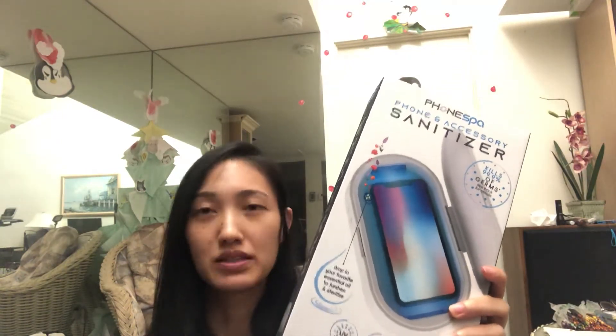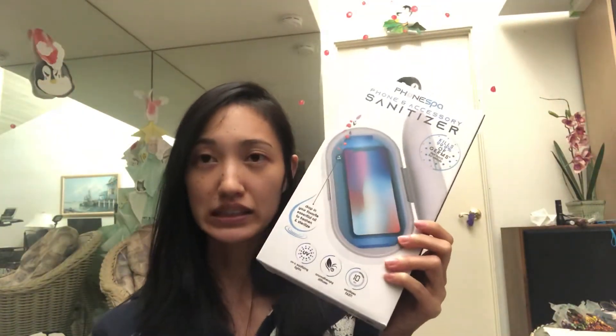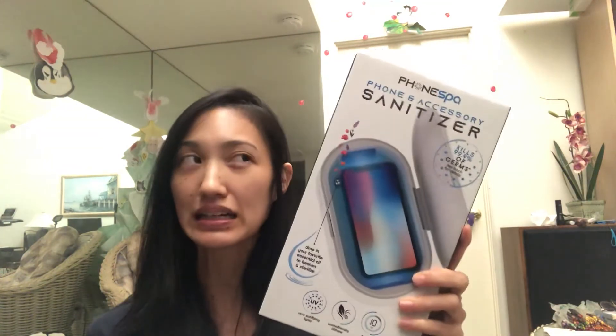My significant other really wanted to get this, so I researched it for him — it's mostly for his phone. I might try it out for my phone too. I might put my phone in this while also still using the high-grade cleaning wipes and alcohol, so I'm kind of going overkill. We'll see how that goes.